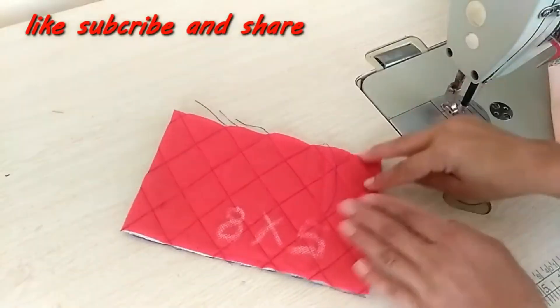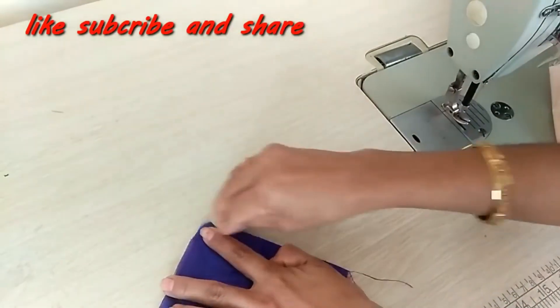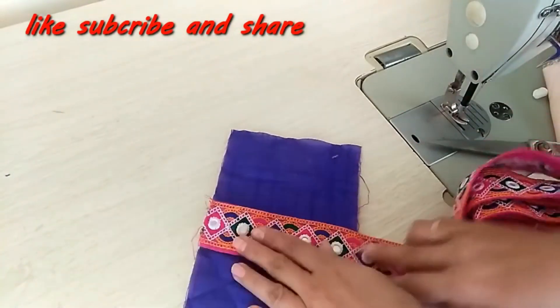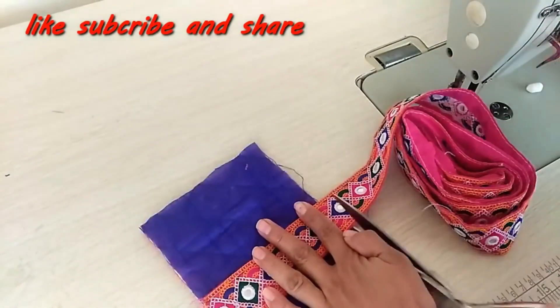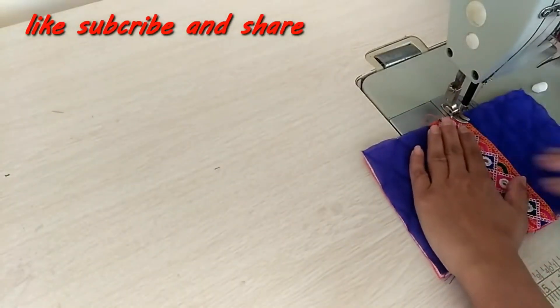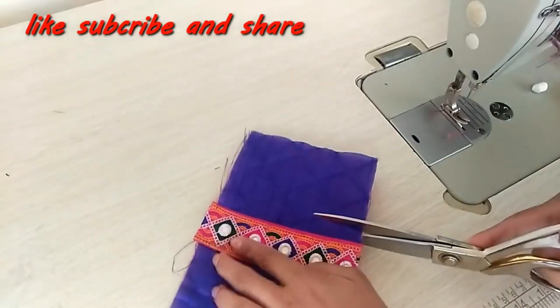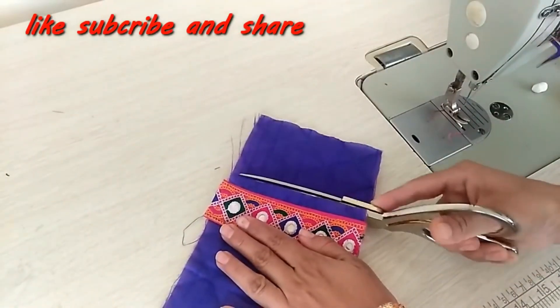Now I have to fold one piece from the middle. We have to attach the lace in the middle and on both sides, leaving a half inch on it.